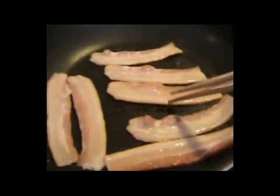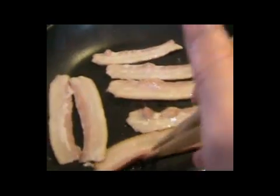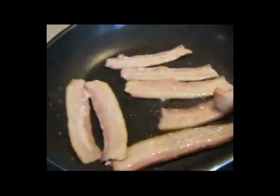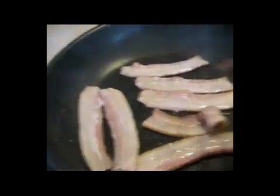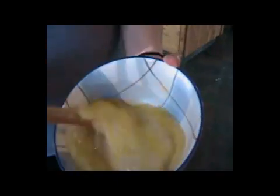Another good reason to use chopsticks is for flipping the bacon — it protects the non-stick pan too. Whisking eggs with chopsticks is another good reason to use them.